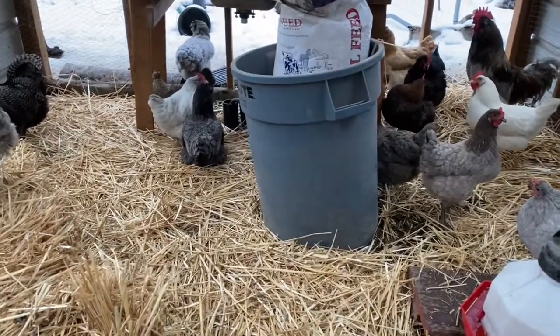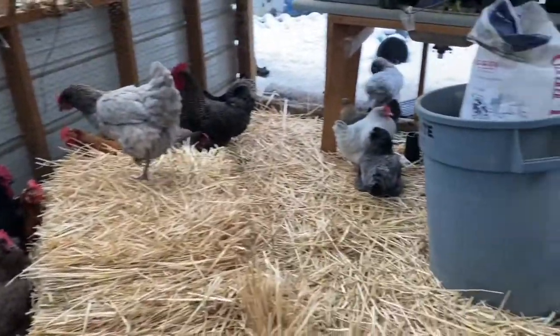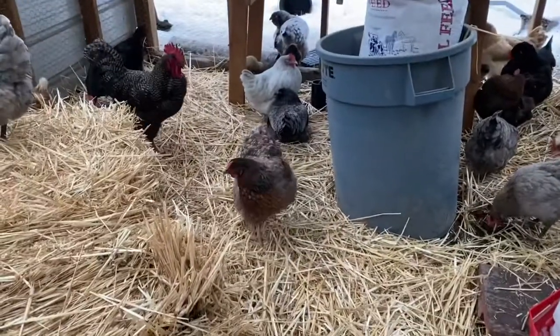Then the soil here will be ready for the next spring if you want to plant in the soil here instead of just pots, and you'd have such good luck.